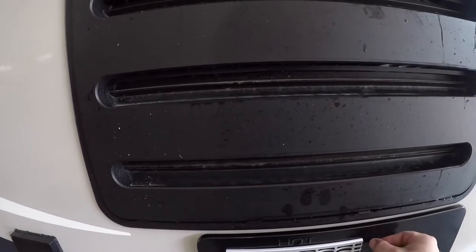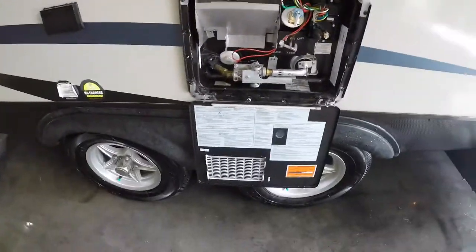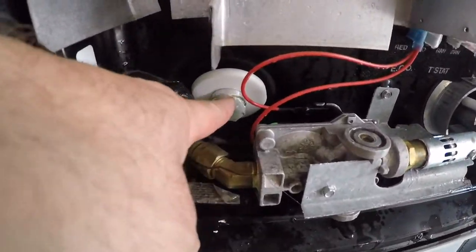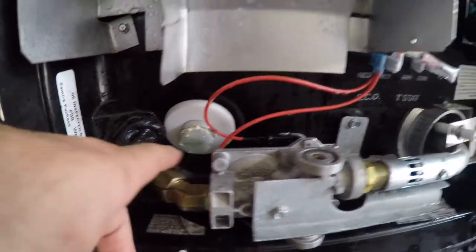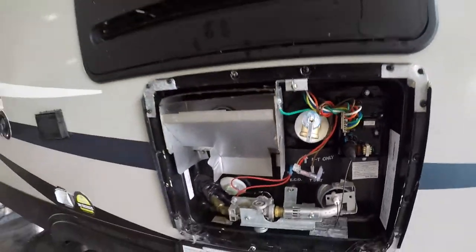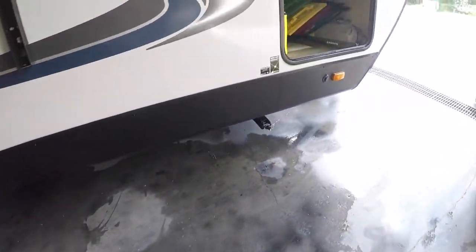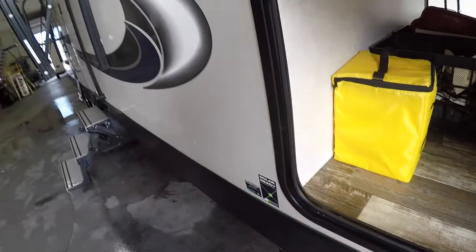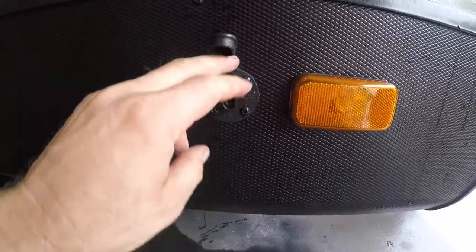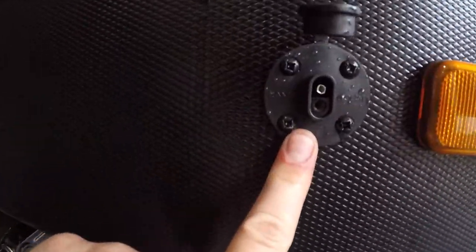Next we come to your outside access to your hot water tank. We have your drain plug and your pressure relief valve. Moving on to the other side of the front storage compartment, just below it we have your solar panel ready connection, right here.